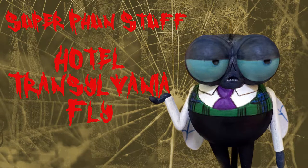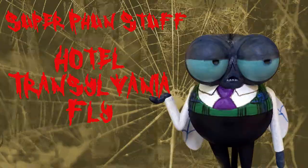Welcome to Super Fun Stuff. One of my daughter's favorite movies, especially around Halloween, is Hotel Transylvania.